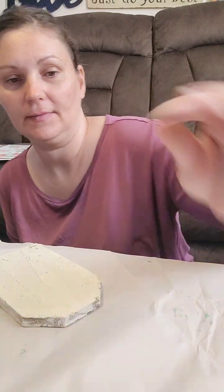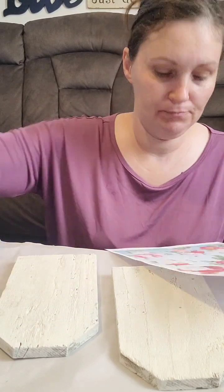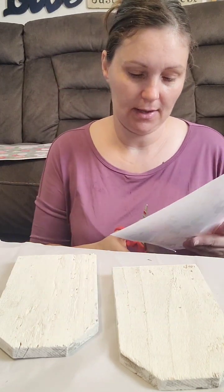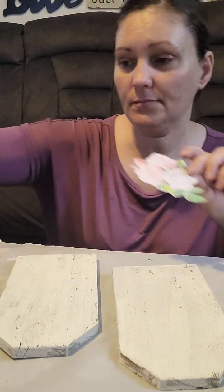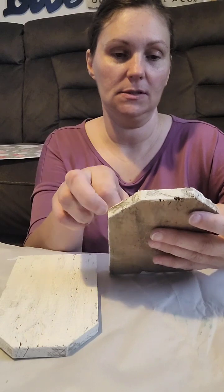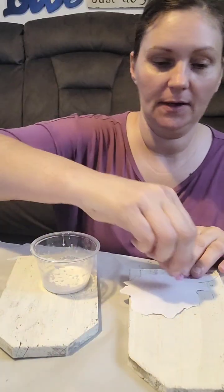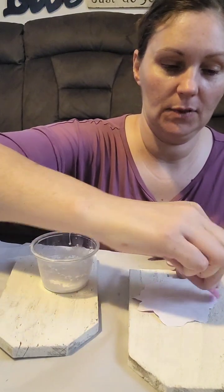Let that dry and then start with these two that I have here. I'll probably put one of each on there. I'm going to cut out a rose that I want on here — I think I want the light pink on this one, so I'm going to cut that out. Okay, we got it cut out, it looks cute. I'm going to put it on here. We're going to dip it in the medium and put it on the back of the paper. Make sure you get the edges completely covered.